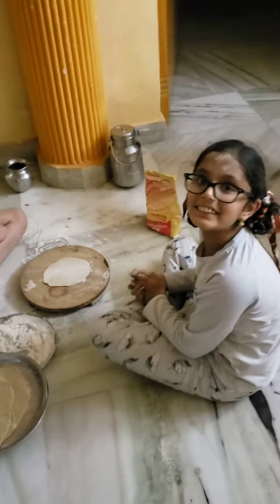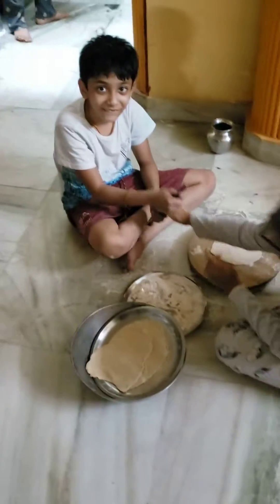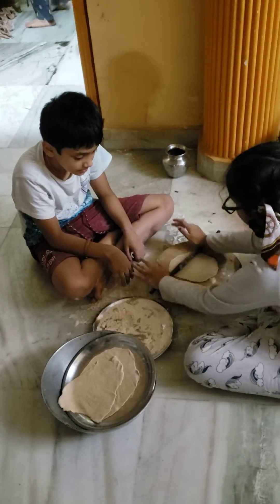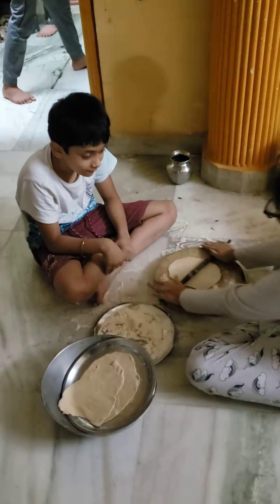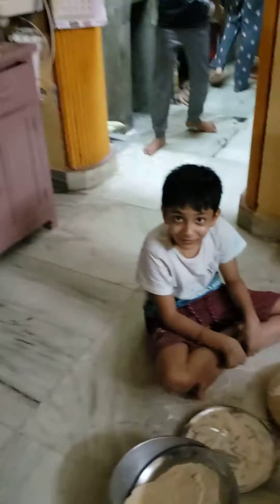Hey, Meenakshi. Hi. What are you making? Chapati. Are you taking help with Suhant? You're taking help with me. You're teaching Suhant also? We're helping each other. Hey, Suhant.